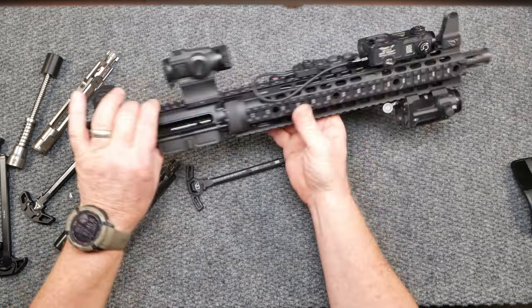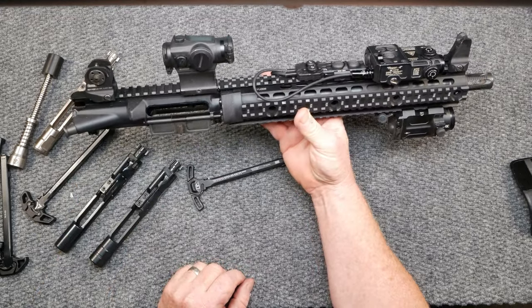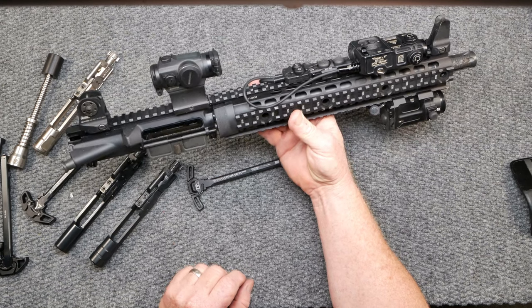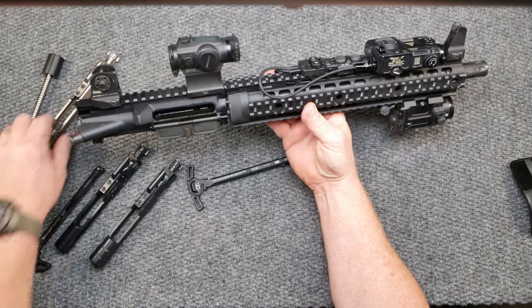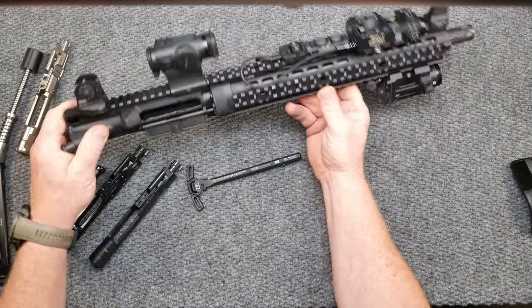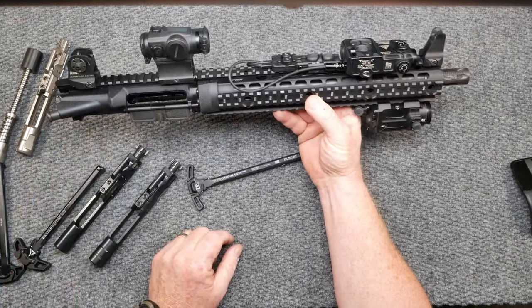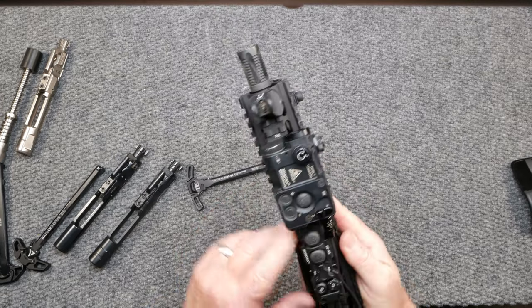This is a 12.5-inch deal with a barrel from Ballistic Advantage — Hanson profile. Anyway, this is one of my favorite go-tos and we're going to talk about this stuff here in a little bit. In another video I just want to talk to you about the cool stuff, but let's get to it.